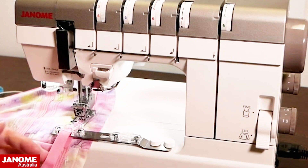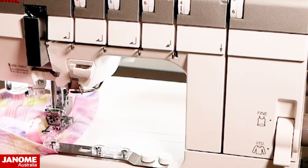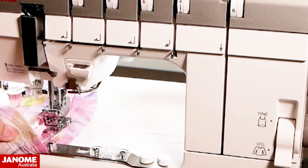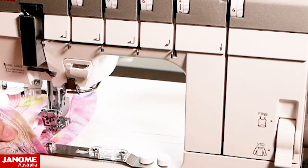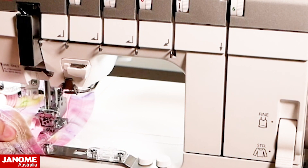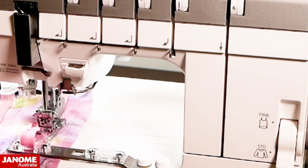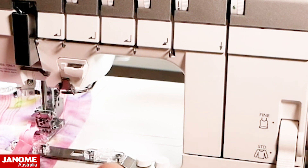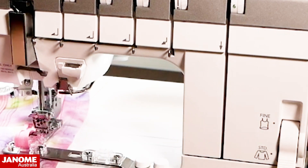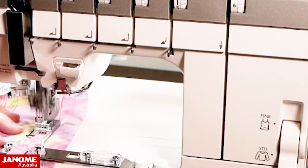When I get almost to the end where I'm going to overlap, I'm going to do two things. First, I'm pulling my needle threads through to the back — I can see a little loop of my green threads and I'm just pulling them to the back to get them out of the way. Then I'm going to trim off my excess bias at the start and keep an eye on this little tail as I stitch a little bit more.